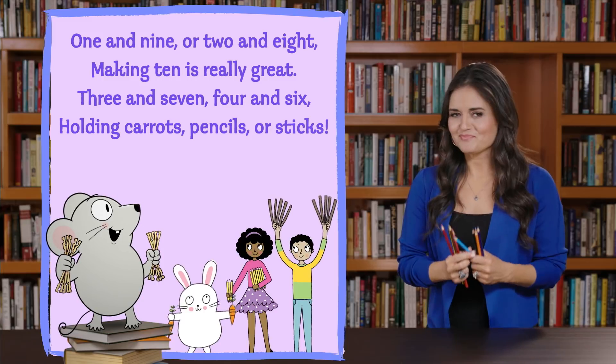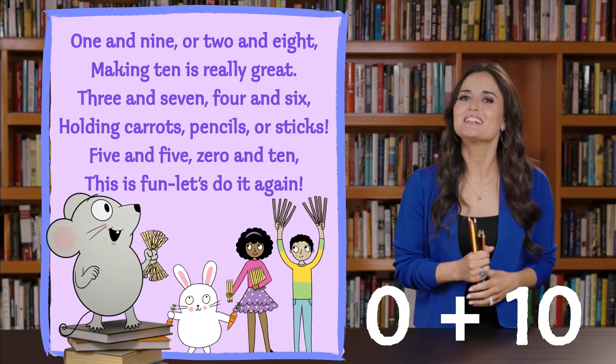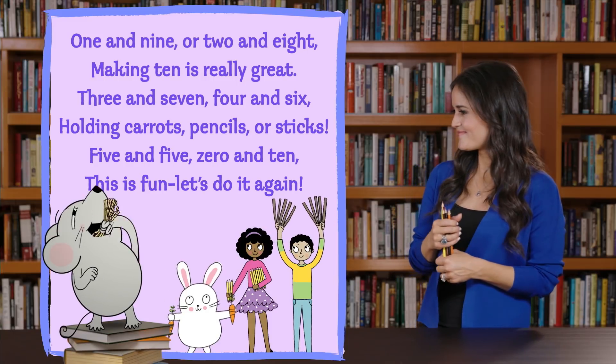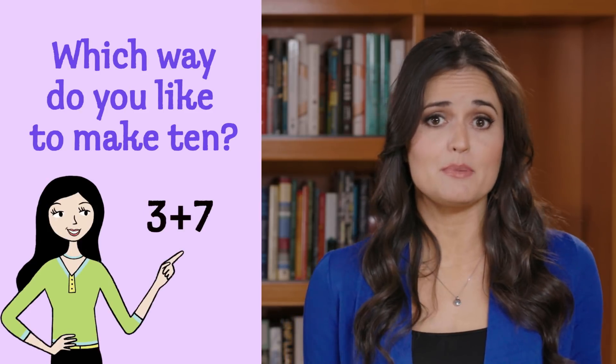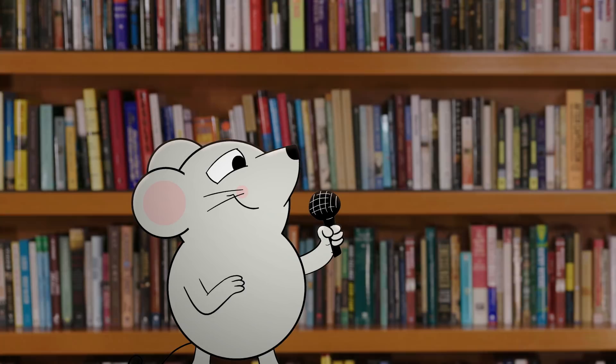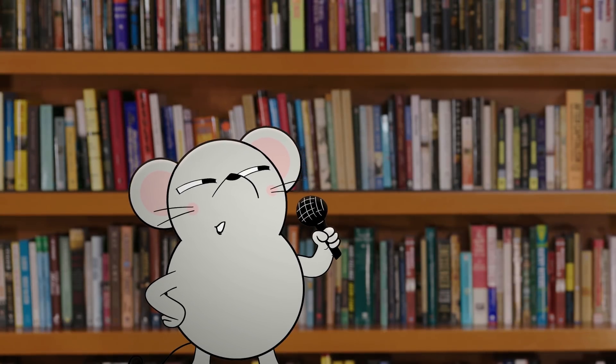Even cheese sticks? Five and five, zero and ten. This is fun. Let's do it again. I'll admit, that was fun. Which way do you like to make 10 out of two numbers? I've always liked three plus seven because three is my favorite number. I like five plus five equals ten because it reminds me of my stinky toes.